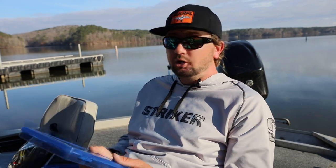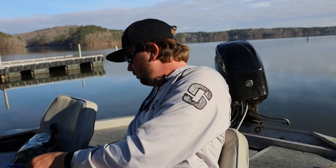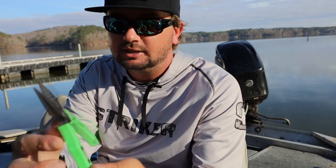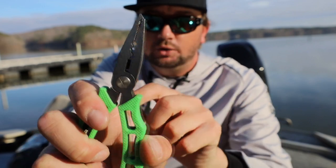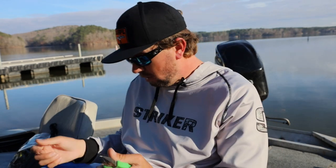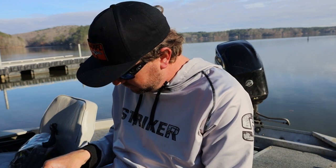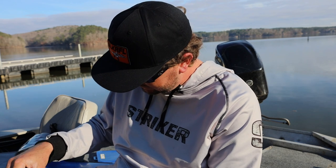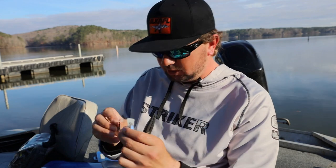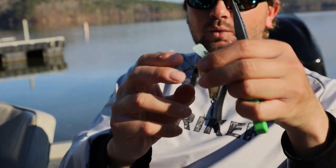I'm going to grab my pliers — these are SPRO pliers with a split ring tool on the tip — and show you exactly how I change a treble hook. I'll take this Fat Papa 55 and put a new treble hook on it. To figure out what size hook it takes, I just lay them side by side — this is definitely a number four treble hook. Because of the way a crankbait comes across the bottom, the front hook dulls out a little more than the back hook.